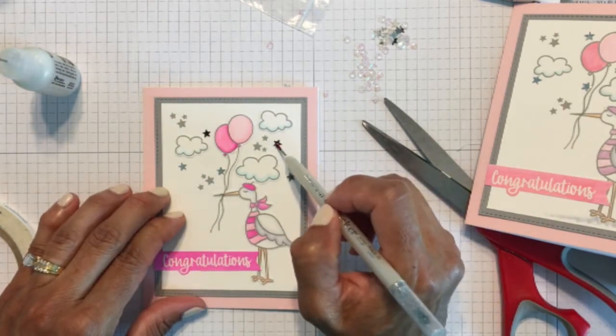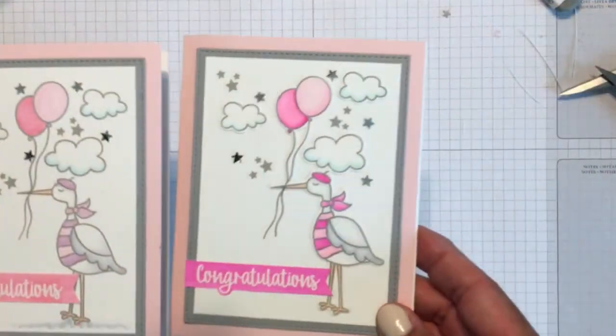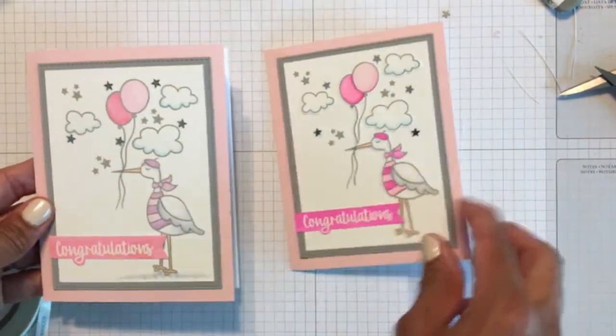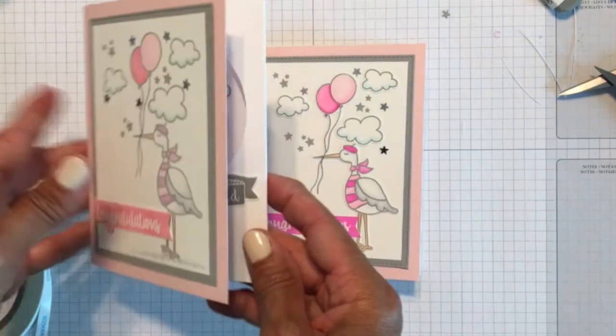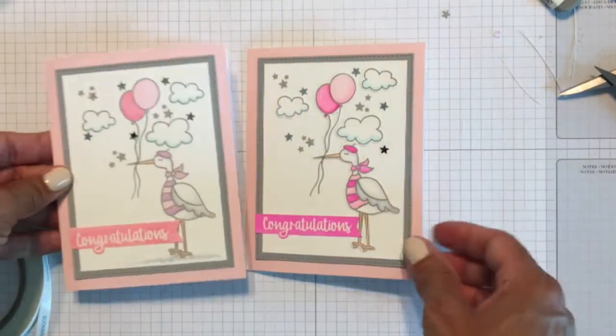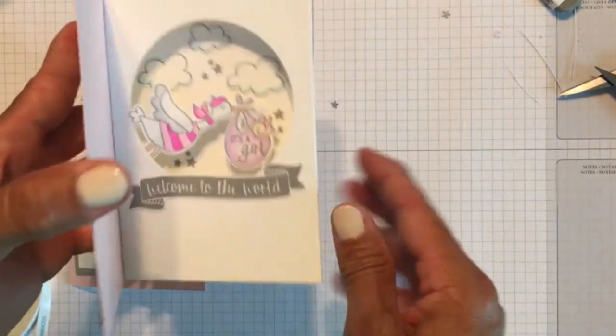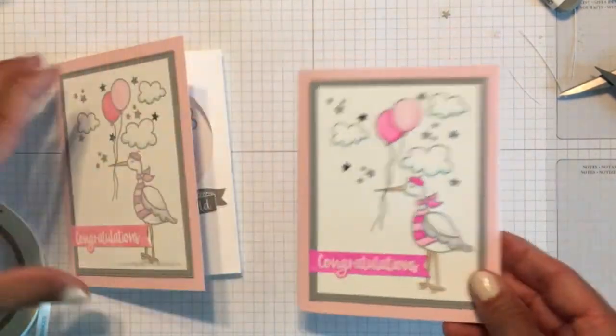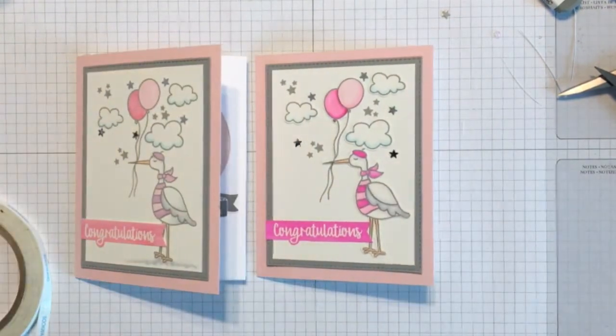So finally my two cards were finished, and I really like the way these turned out. I think the shadow box is a nice little surprise when you open the cards and there's so much of a shadow in there with all the die cuts attached to the front of the window. I hope you enjoyed the video and will give these cards a try sometime. I will have links to Jennifer McGuire's video and to all the supplies on my blog. Thank you so much for watching and have a great day.